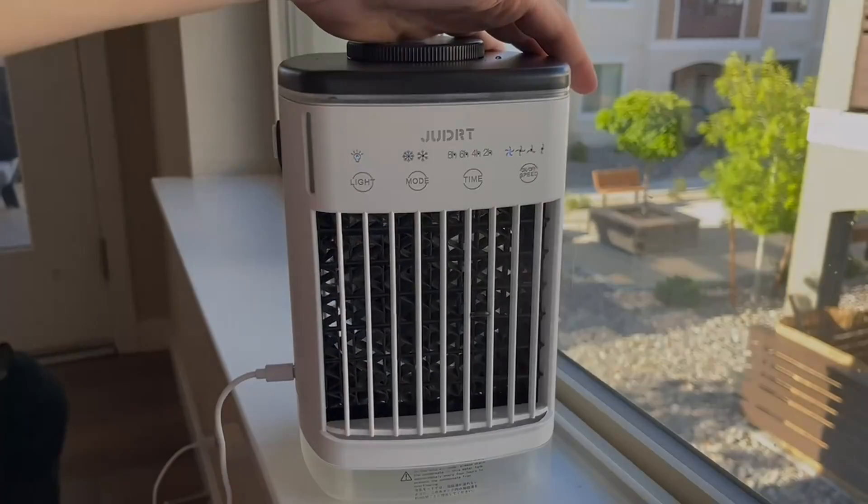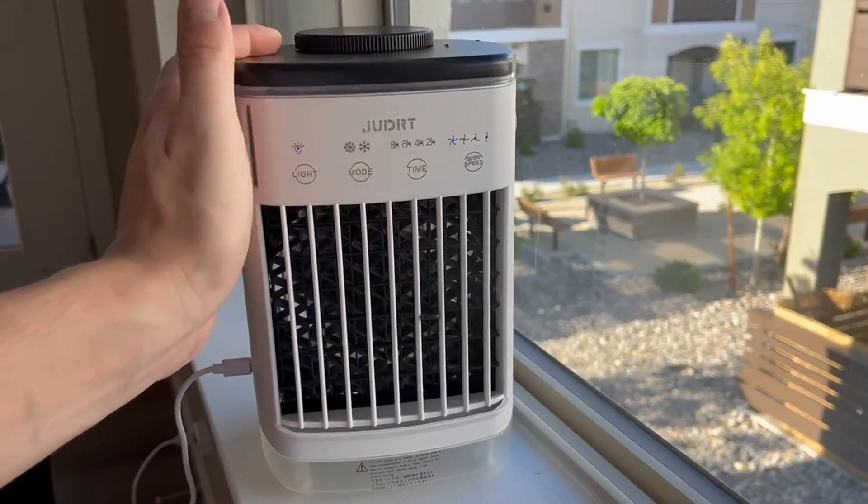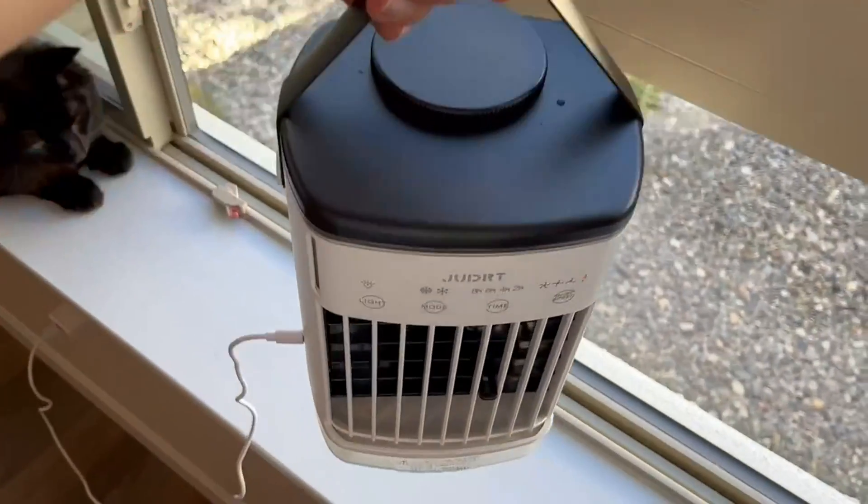The timer options are two hours, four hours, six hours, and eight hours. Of course, you can always turn it off manually as well by just pressing the power button again.